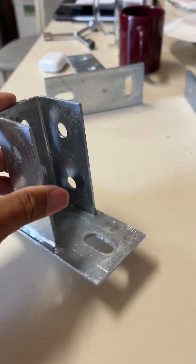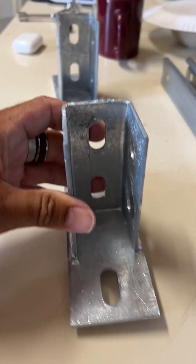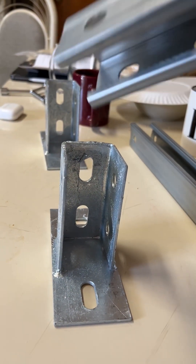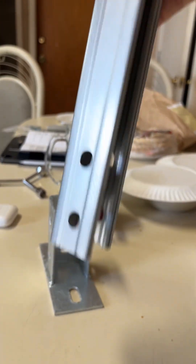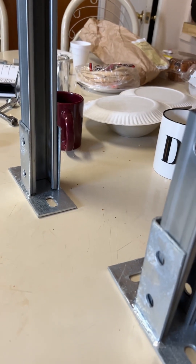So here we go. When you put the feet together, you have these two feet. We'll say this is front, this is back. What you do is you set this part here with the two holes, and then you set the back post with the two holes and set it in the back. You put the screws in for both of those.